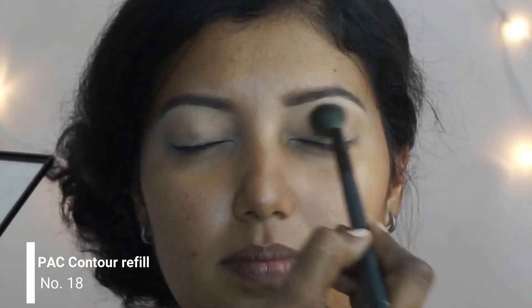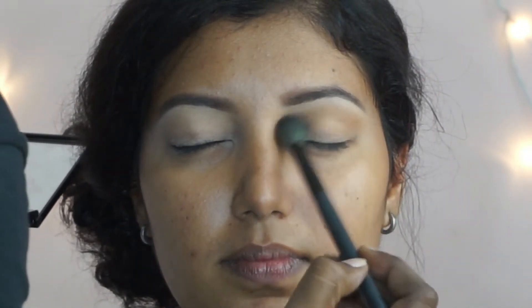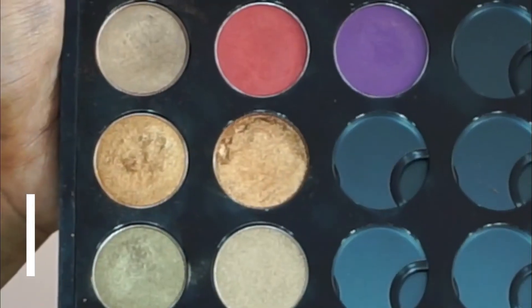Then I'm going to take this PAC contour powder in shade 18 and put that as a crease color onto her crease using a windshield wiper motion with a fluffy crease brush. Then I'm going to take this pink eyeshadow from PAC again and put that onto the crease as well using a different blending brush.